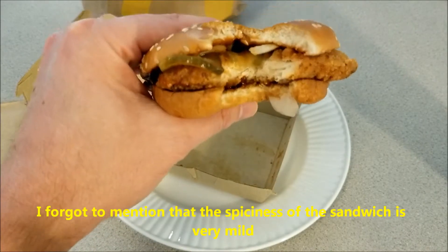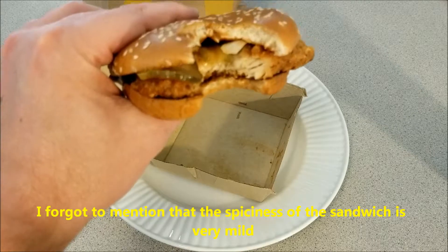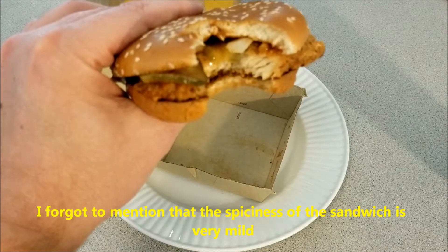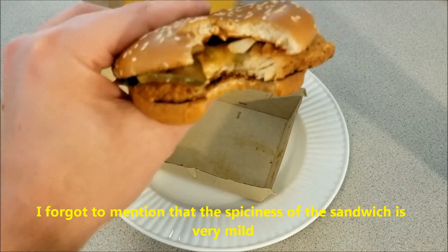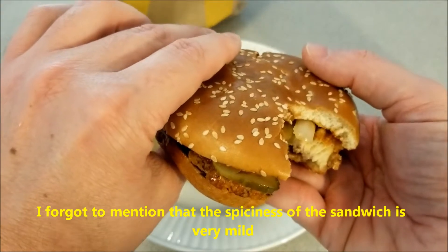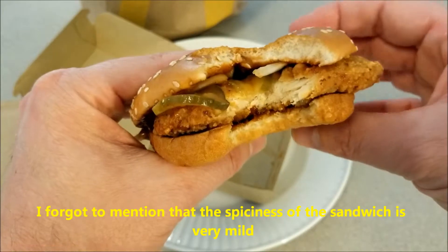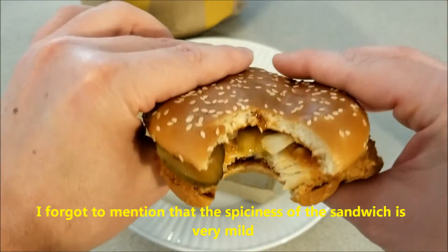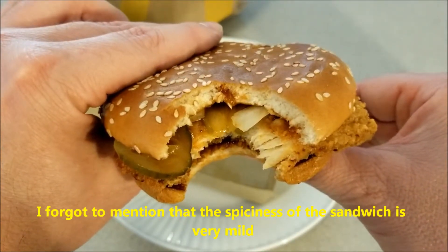The chicken is very tender. Pickles are really good and tangy. The onions are nice and crispy. The barbecue sauce tastes really good. I don't know if the barbecue sauce is smoky, but it's a pretty sweet tasting barbecue sauce.